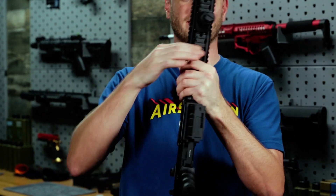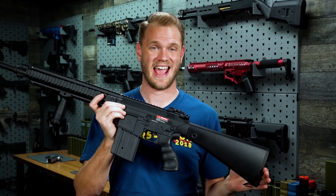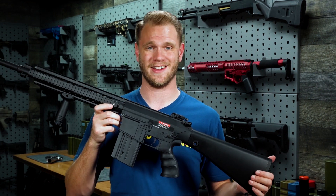To find out even more information about this awesome looking Matrix SR25 in both black and tan, and its polymer variant, make sure you check it out right here at evic.com.